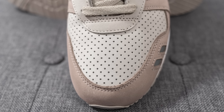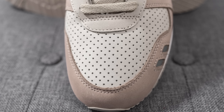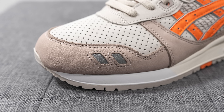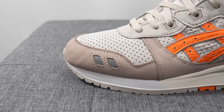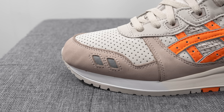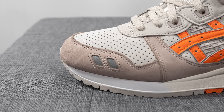Starting with the toe box, it's covered in this light gray colored nubuck that is completely perforated. Overlaid on the front toe cap, we have a darker tan colored nubuck, and on the lateral side there are two windows revealing a reflective silver 3M layer underneath. The toe box shape looks really really good — it has a nice gradual slope and tapers off beautifully in real life.